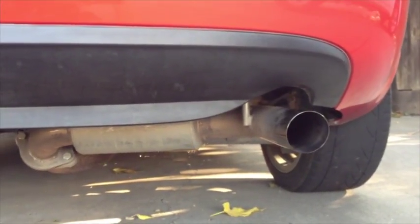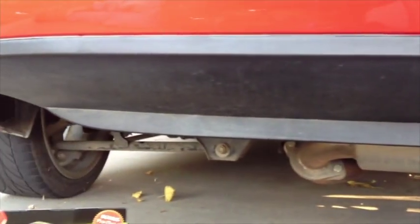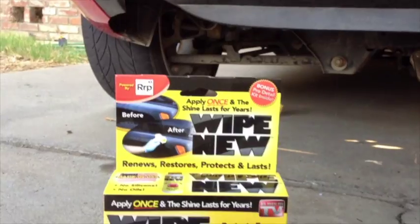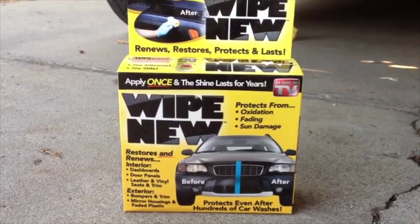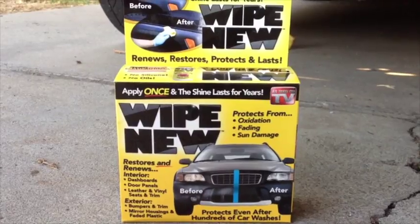I don't drive this car a lot, but when I do I like it to be a little bit shiny. I knock the spiderwebs off once in a while and give it hell. We're going to try this — Wipe New. I'm not going to do a down-the-middle test or nothing. I'm just going to take a photo of it every once in a while and come back to it.